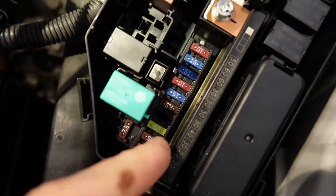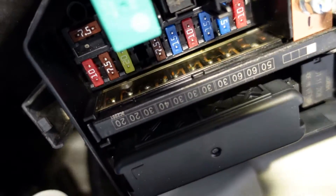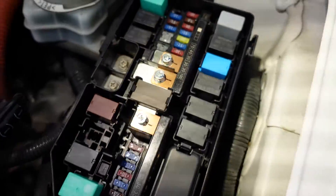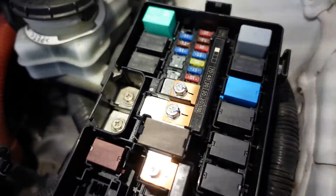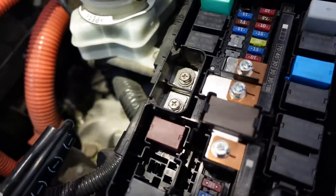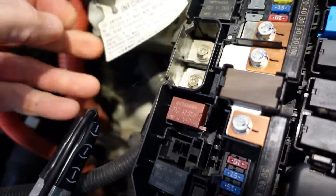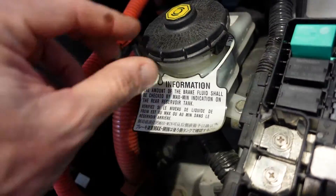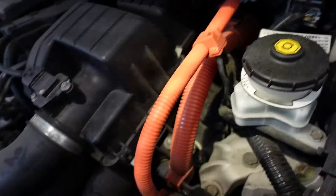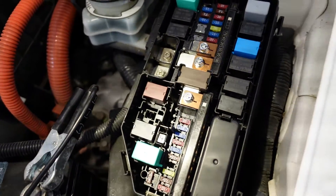I checked all the fuses and they all tested good. You can see those vertical things with the numbers on them — those are fuse blocks as well and none of those look blown. Everything else looks good; voltage is showing about 13 volts from my battery tender. Pretty wild that that label is still on there — that's not a sticker. So all fuses are good.